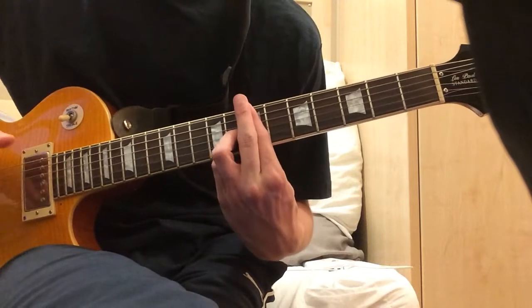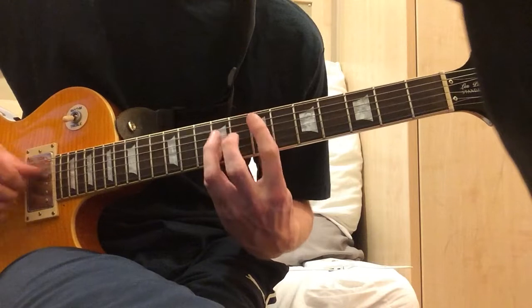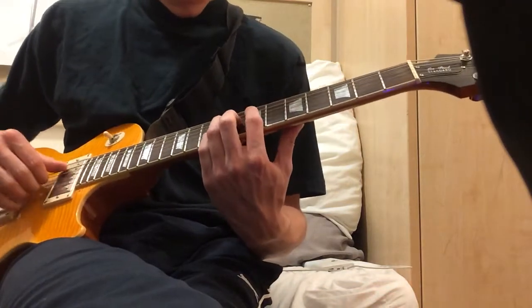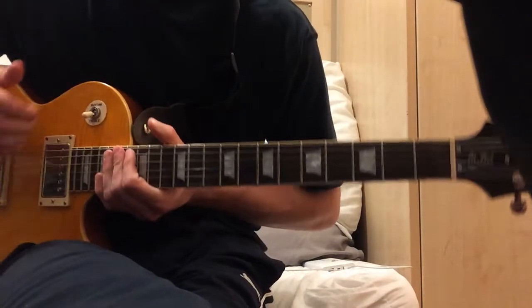Sometimes it slightly varies, and kind of lets you slide up with this pinky. So that's the main bit of this song.